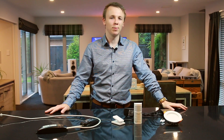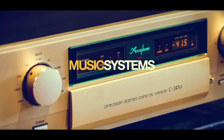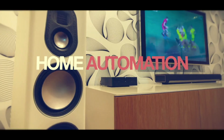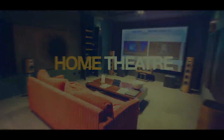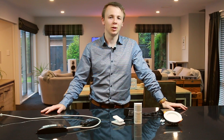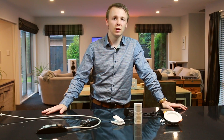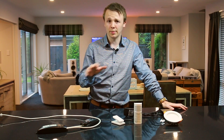Hey everyone, how's it going? My name is James and welcome back to The Soundline. So today we're doing something a little bit different. We're actually not in the shop today — we're in a house which has been fully fitted off with a system that we'd like to show you and talk a little bit about.